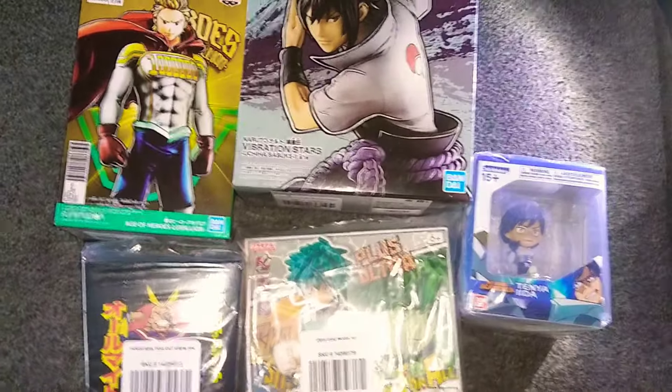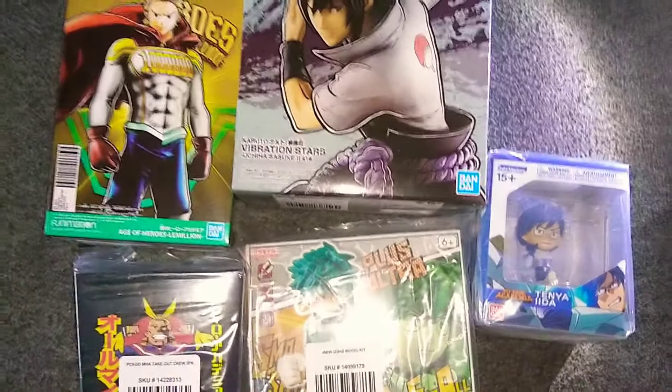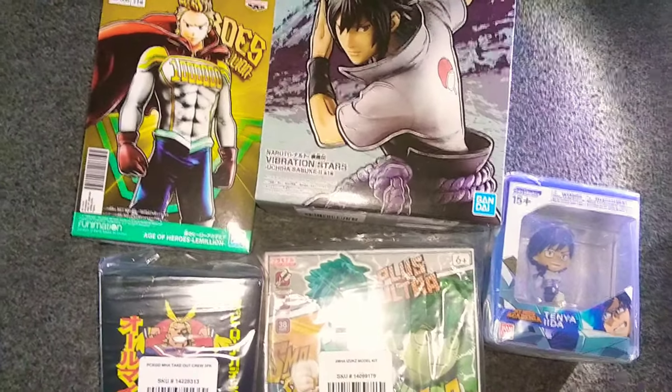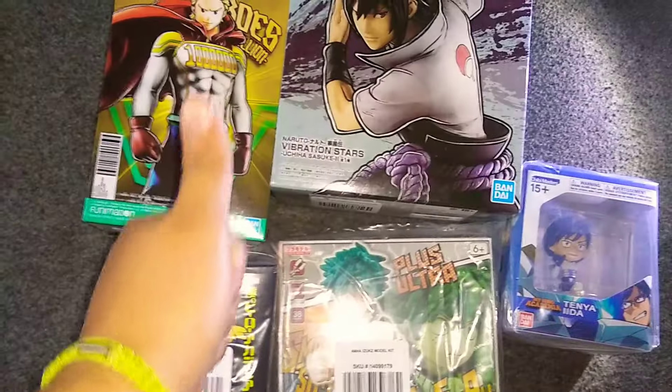I hope you guys enjoyed the video. I'm sorry for this really odd video on this Wednesday morning, but my box came in, so I just wanted to unbox it. Hope you guys have a good rest of the day, and see you later. Bye bye.